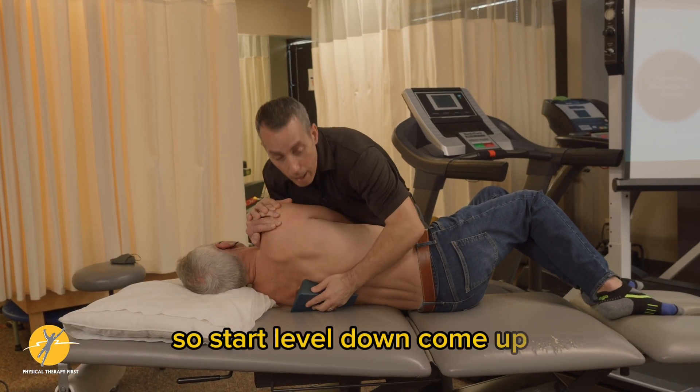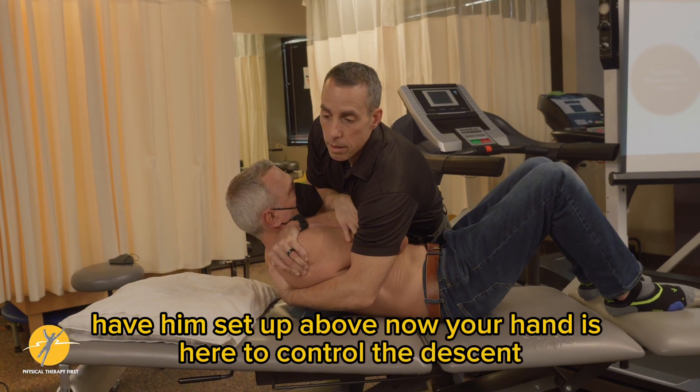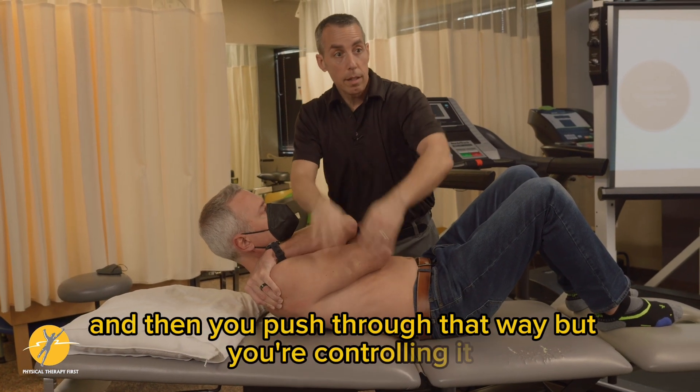Start a level down, come up, have him sit up above. Now your hand is here to control the descent. Take a breath in and out, and then you push through that way — but you're controlling it.